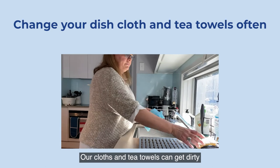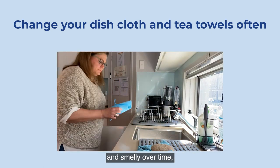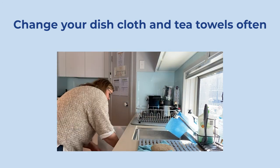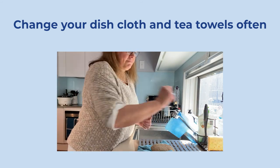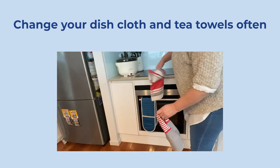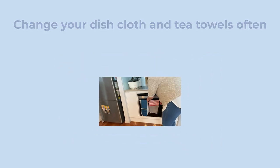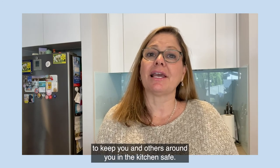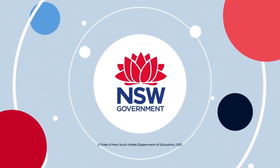Our cloths and tea towels can get dirty and smelly over time, so always check them and replace them with clean ones. I hope you remember all of these hygiene tips to keep you and others around you in the kitchen safe. Thank you.